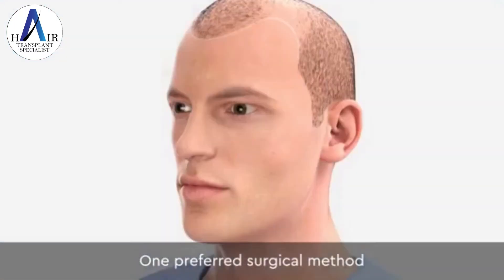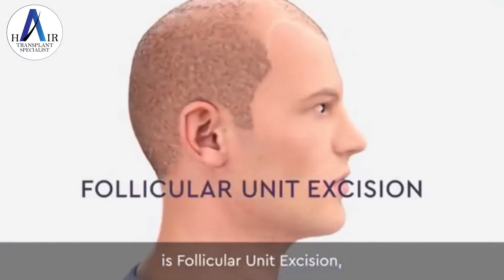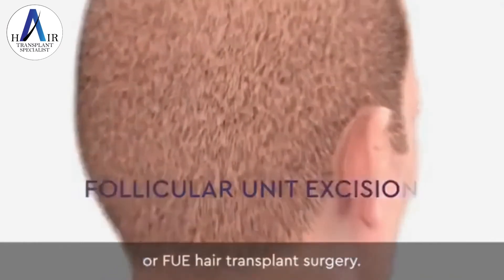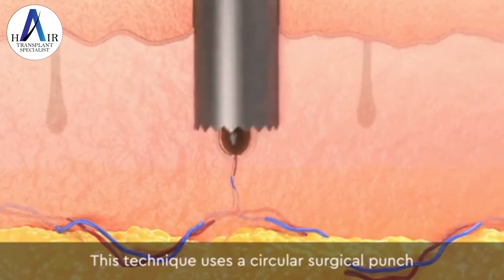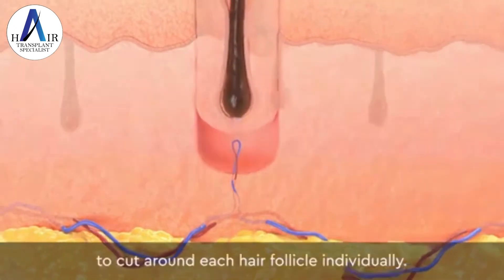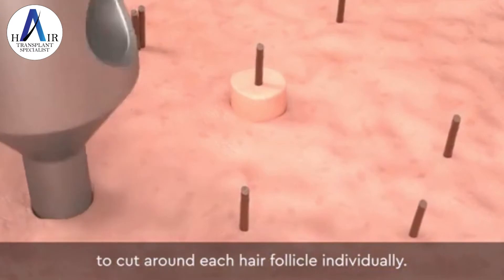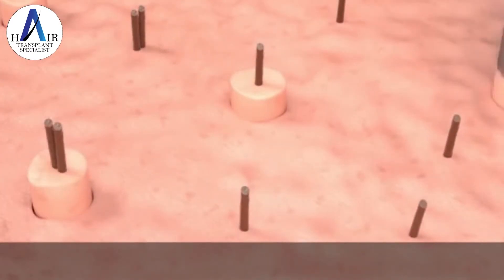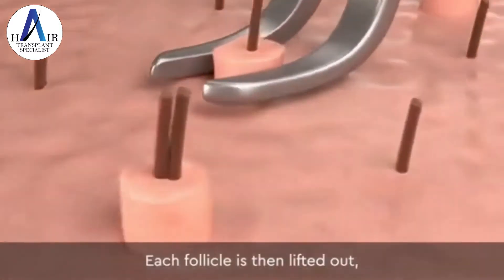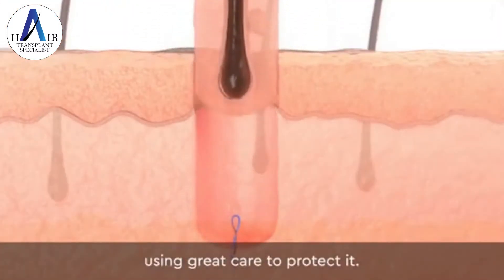One preferred surgical method is follicular unit excision, or FUE hair transplant surgery. This technique uses a circular surgical punch to cut around each hair follicle individually, releasing the hair root from the surrounding skin. Each follicle is then lifted out using great care to protect it.